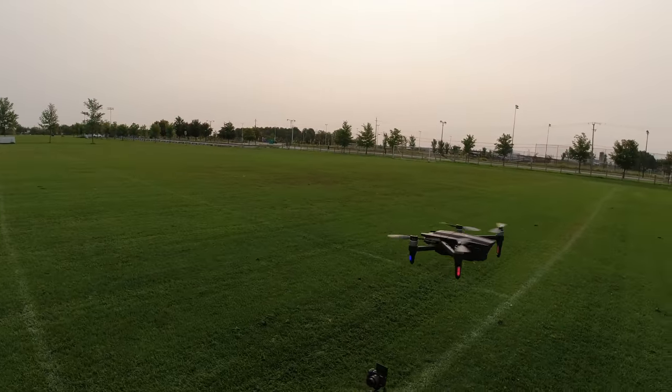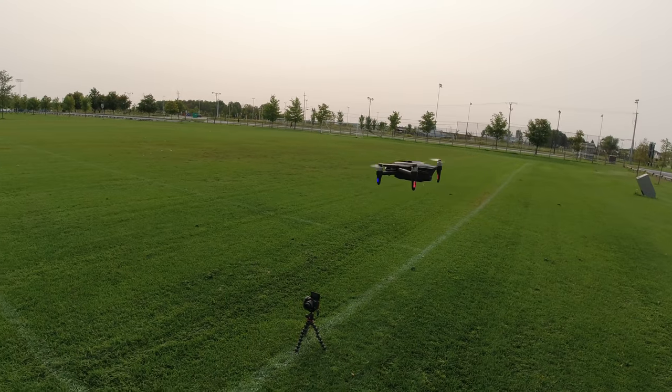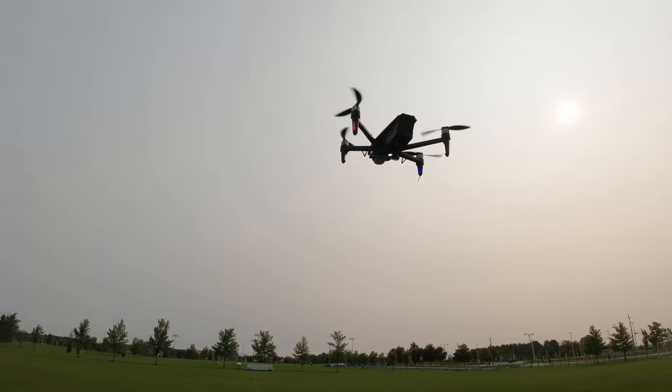Since it has grass hanging off it and it's pretty beat up, I'm just going to fly it around to take some photos and video so you can check out what it looks like.